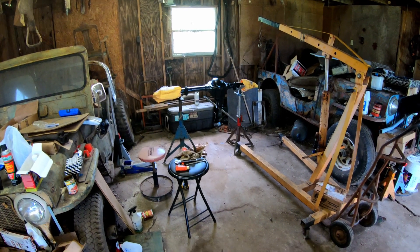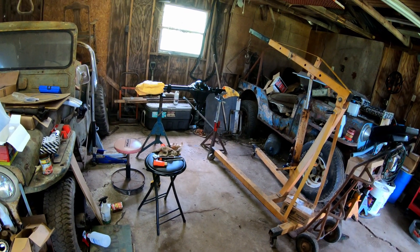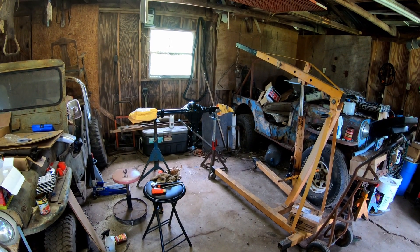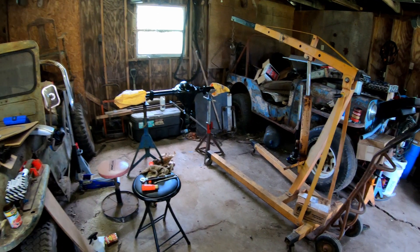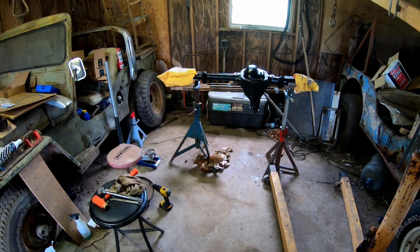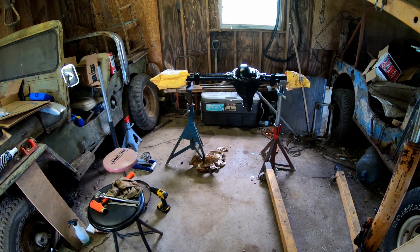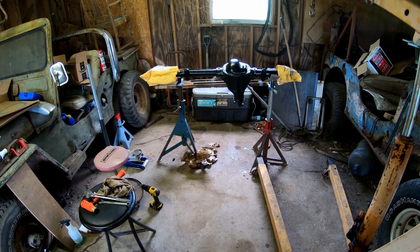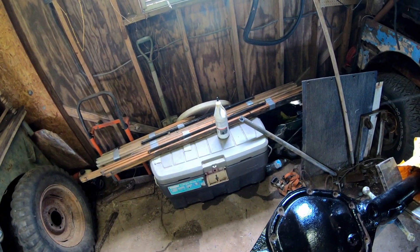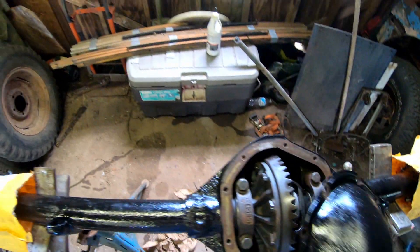I pulled the Dana 44 out of that CJ2A — it's an aftermarket or after-production axle out of a CJ5, but with the Dana 18 it pretty much just fits. Nobody had set up the proper pinion depth or backlash — it was just slapped together. Luckily it probably never went over 30 miles an hour ever. We got it back together with new bearings, and it also has a new locker, so that's good.